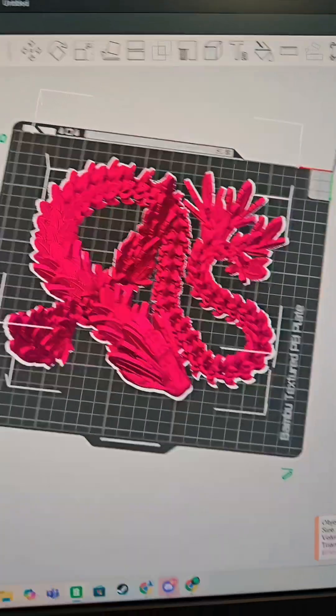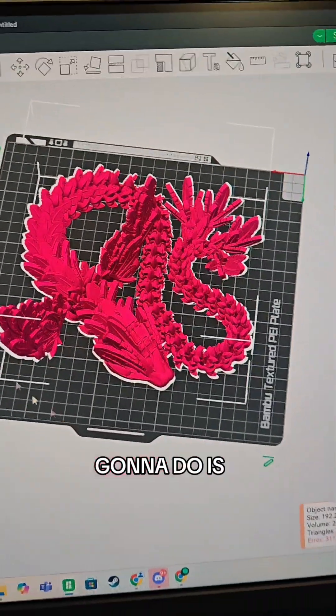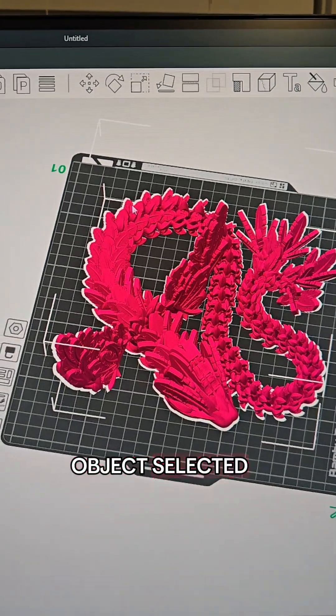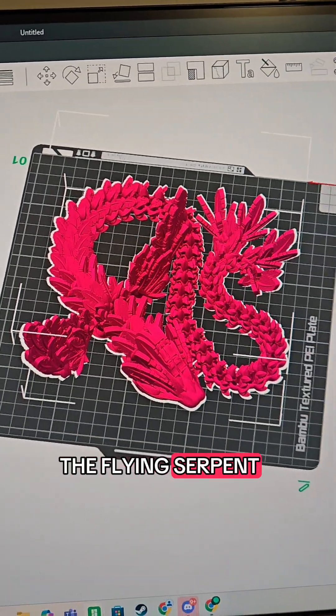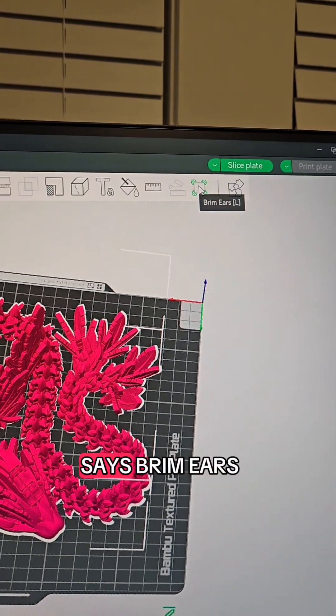I changed the color to pink just because I love this color. So what we're going to do — we have our object selected, you've got the white box around the flying serpent. There's this cute little button right here that says "Brim Ears."